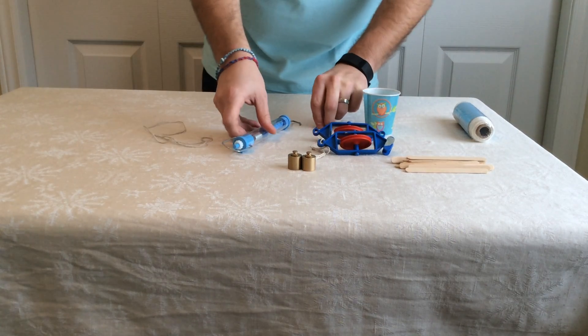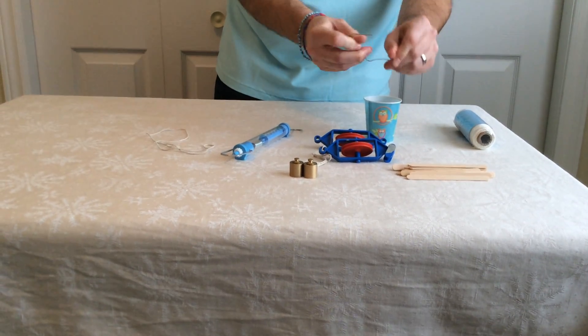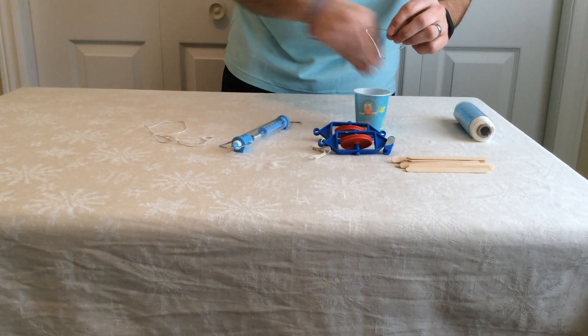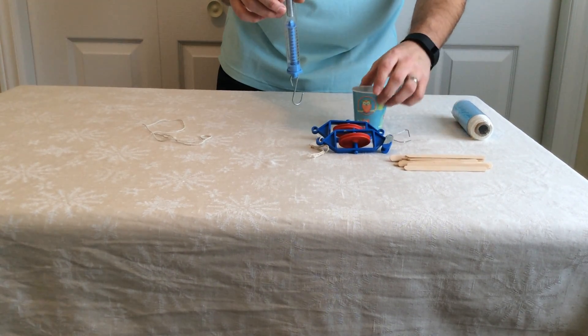What I do with the spring scale is get them to create a kind of bucket — by unfolding the paper clip, they put it through the paper cup so it holds the bucket. Then I put the weight in and they get to see how many newtons it takes to lift it, measuring the force.